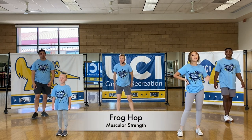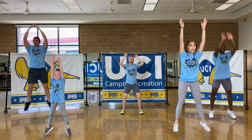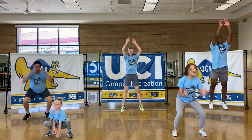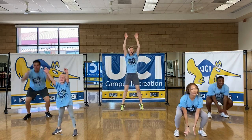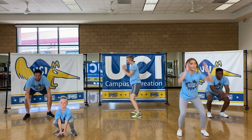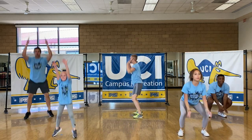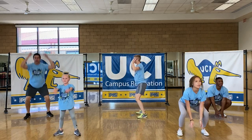This next one is called a frog hop. We're going to start on the ground here like a frog and explode up. You're touching the ground — if you look at me from the side, I'm not having to go down super far. Just touch the ground, come right back up. You don't even have to touch the ground if you can't or don't want to.